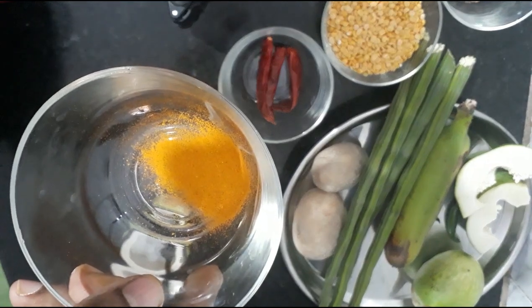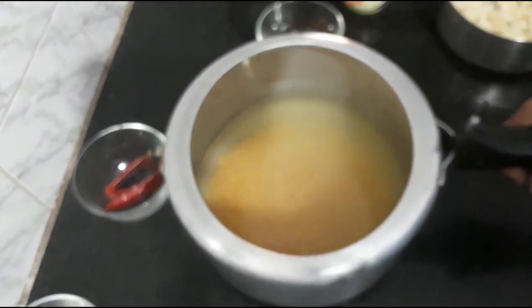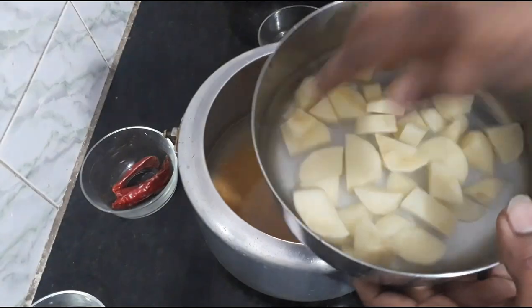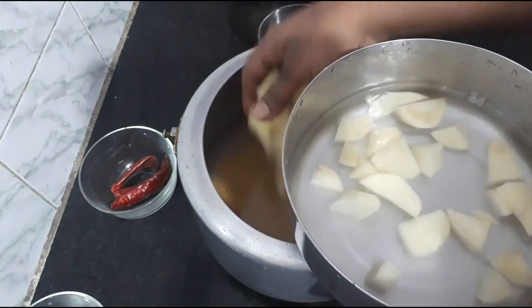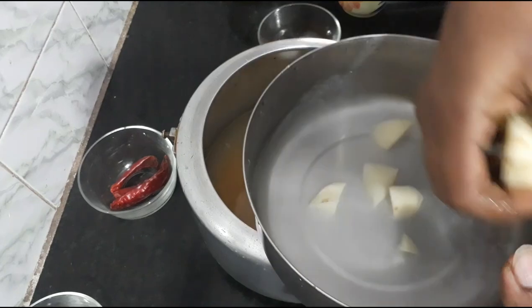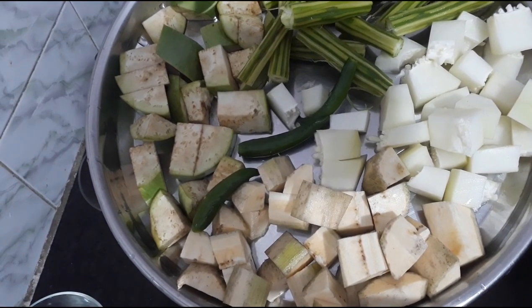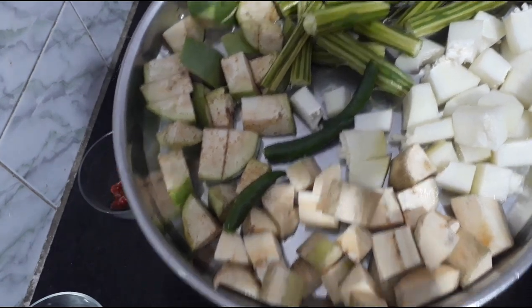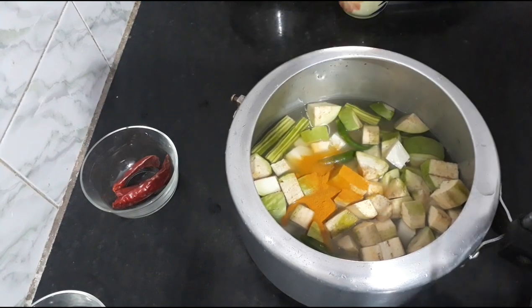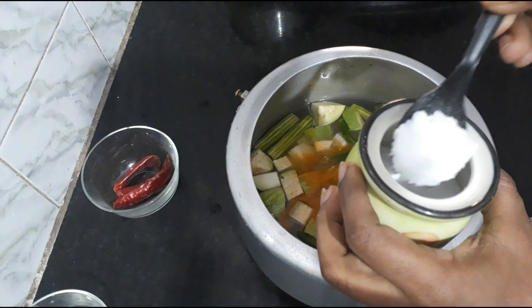Add the dough — 60 tsp of the dough. Add to the dough, add 1 cup of dough. Put the pot in the pot and put the pot in the pot.